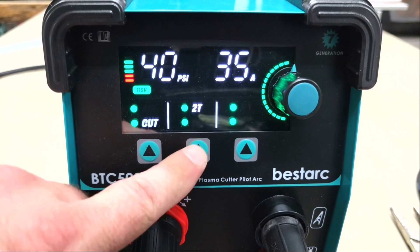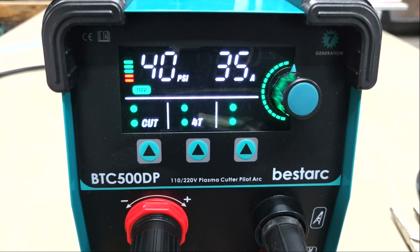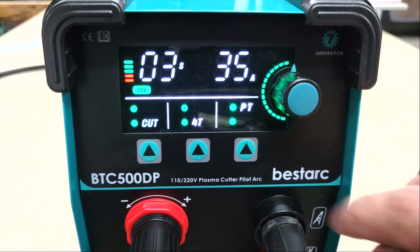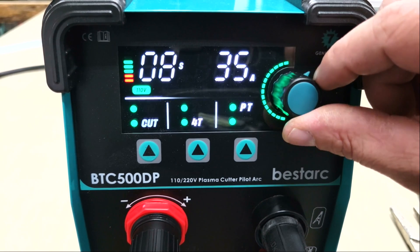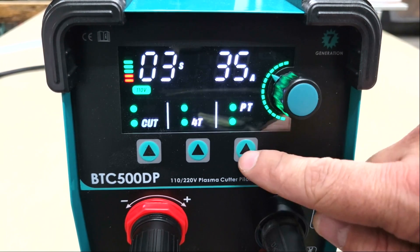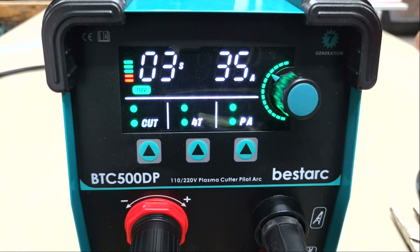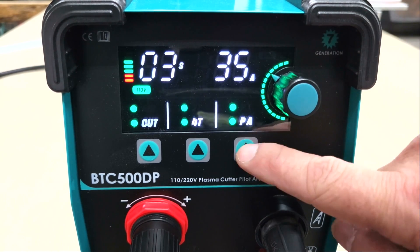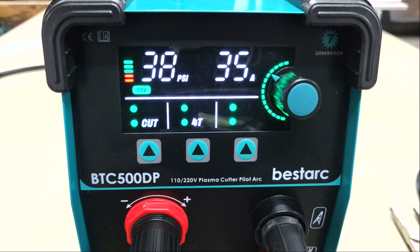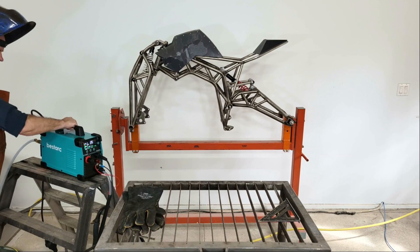You can also change between two-touch and four-touch with the middle switch — two-touch meaning that you press and hold the trigger to start cutting then release to stop, and four-touch meaning that you press and release the trigger to start cutting then press and release again to stop. The last arrow button allows you to adjust the pilot arc time and post-flow time to keep the air flowing through the torch for a range of 3 to 15 seconds after cutting to help cool it down.